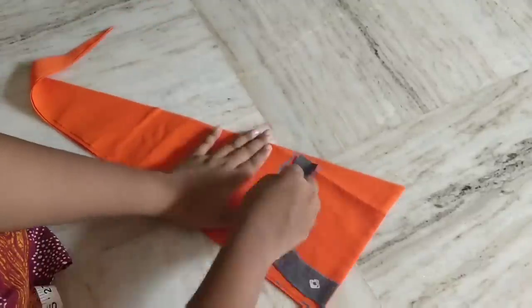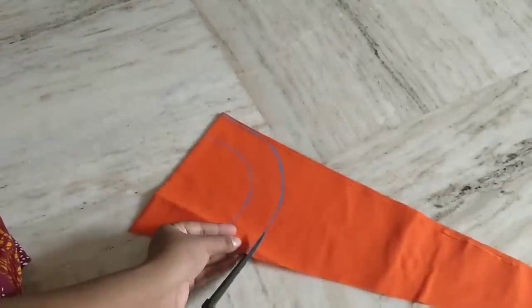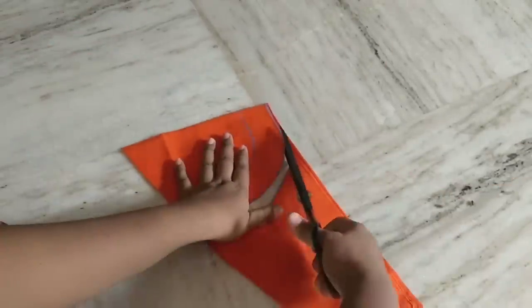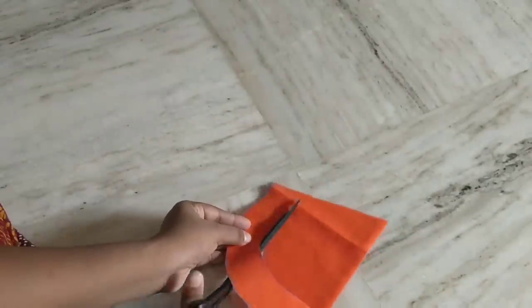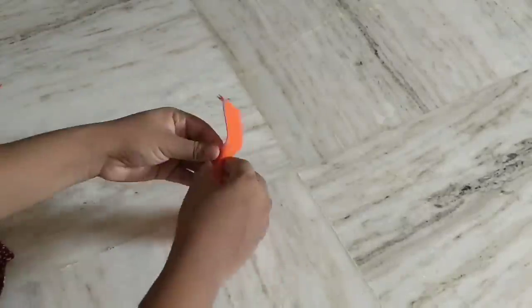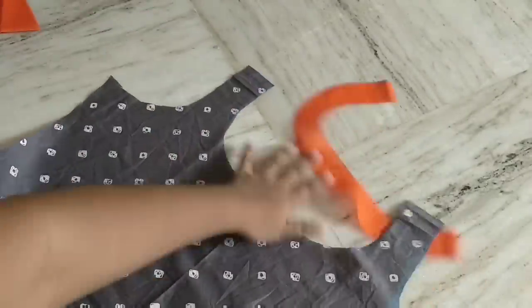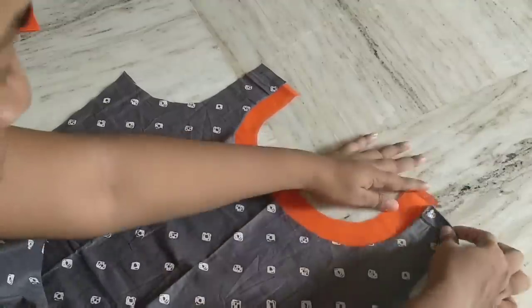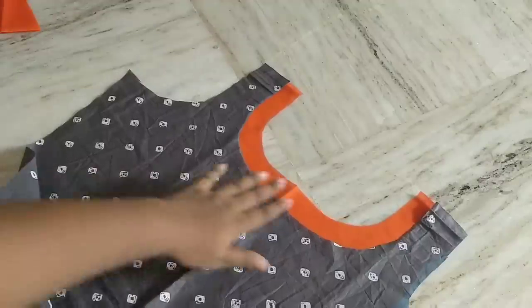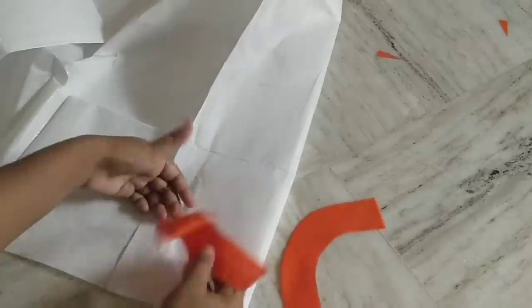We will cut the cloth first — cut on the face side and on the back side. We will cut the piece and replace it with the other piece.